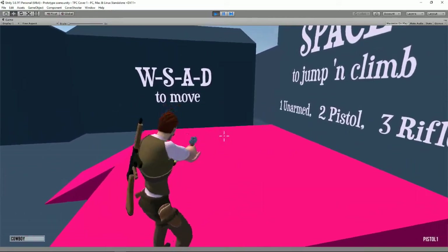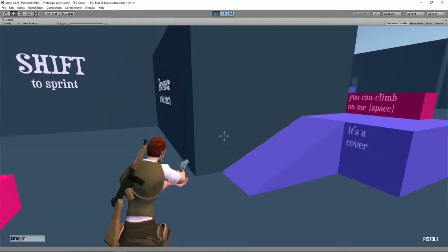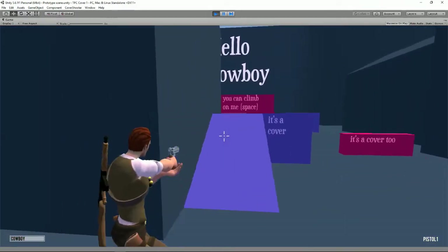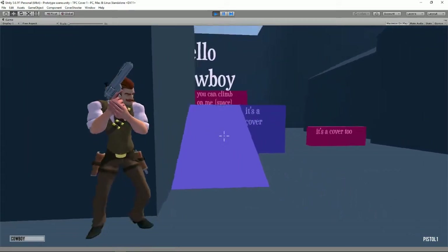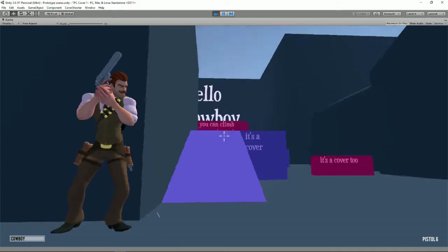Let's try and climb over there — space. Jump! Let's try out the cover. Nice — he's looking to the left, walking to the left, looking to the right. Can I get the aim? Shoot and snuck back in. Nice. And reload — okay, no animation.